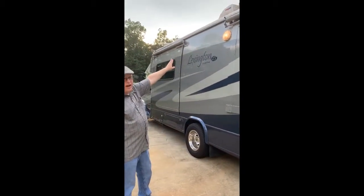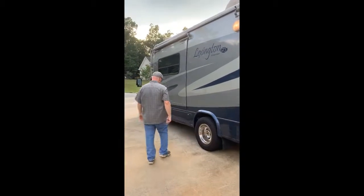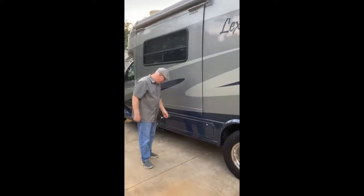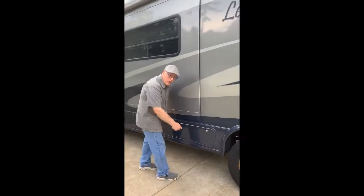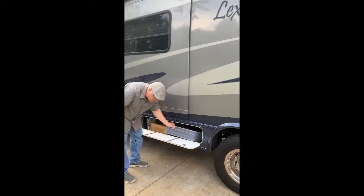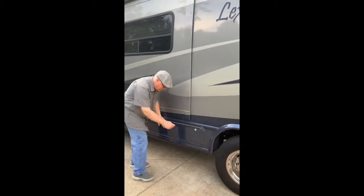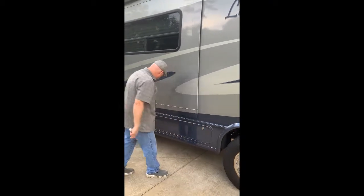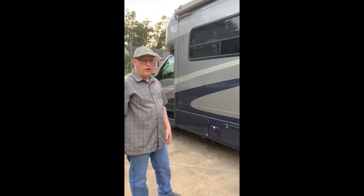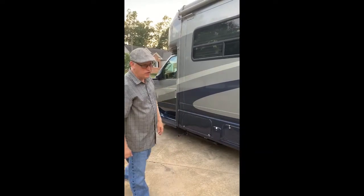We've got the outdoor light, which is really nice. In this compartment, we store the sewer hose and connections, along with our leveling blocks. And behind me is the Onan 4KW generator, which is powerful enough to power the AC and all the electrics inside.